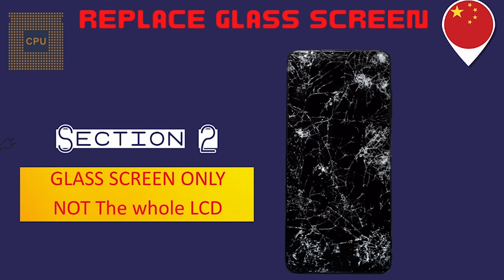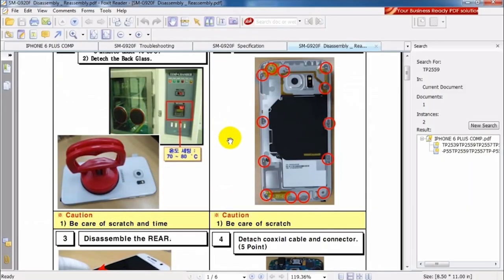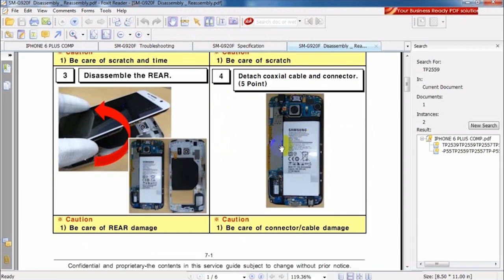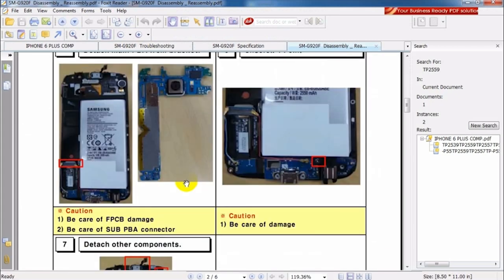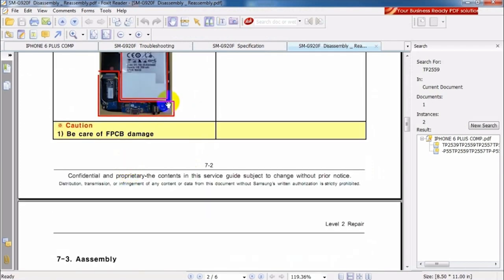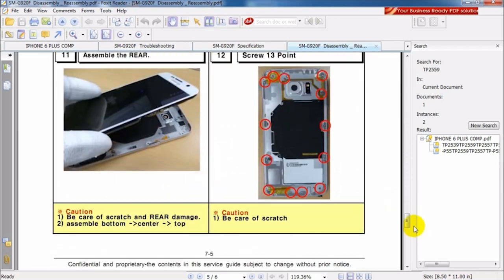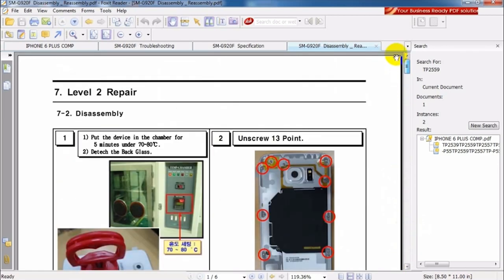This course covers all directions — for people who want to join companies and for people who want to start up a store. To disassemble any phone, just go to Google and type 'iPhone 6 Plus service manual' and you will find a PDF for each phone type that shows you exactly how to disassemble it step by step with photos.